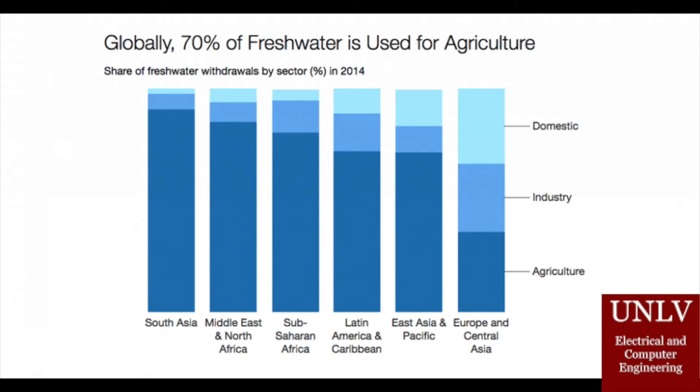and of that 70%, 40% of it is lost due to poor irrigation, that comes out to billions of gallons of water wasted each year due to poor water management and outdated irrigation systems.